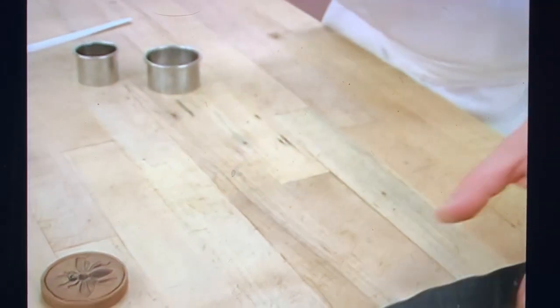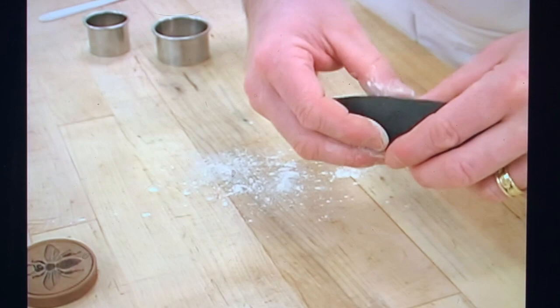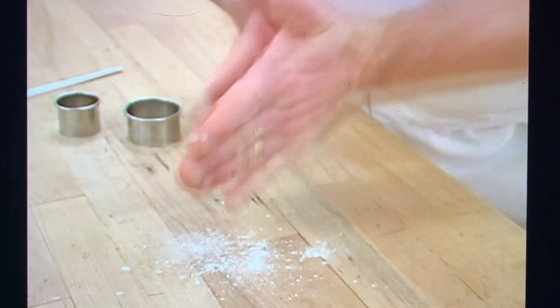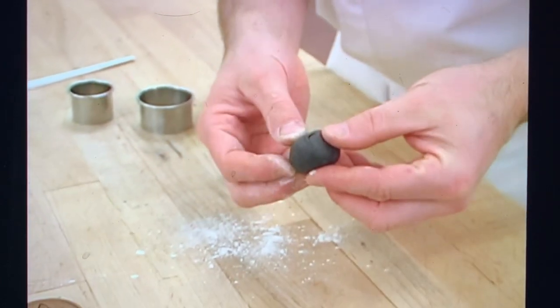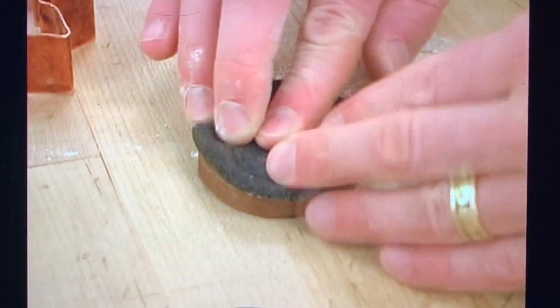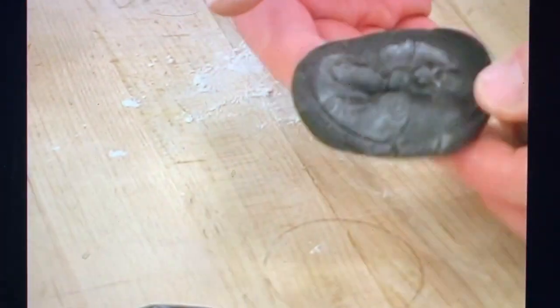We're going to start with the bee. Put a little bit of flour on your surface, take a little bit of your black dough and make a ball with it. What you're trying to do is get no seams on the top surface. Make sure that you cover it with a little bit of flour and then press it into your mold. Once you've got the impression, peel it off.